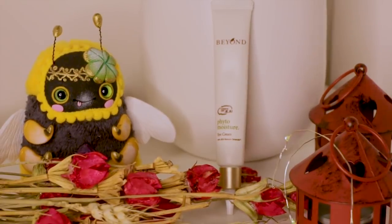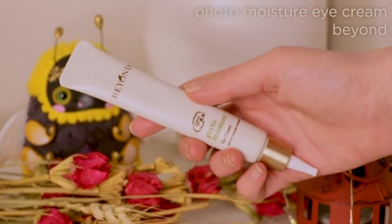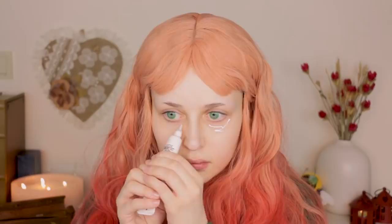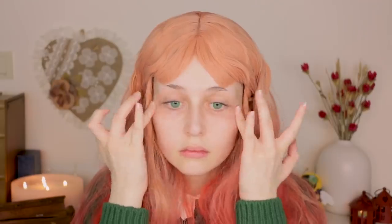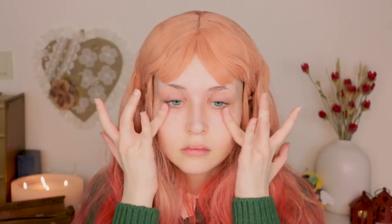Now I'll start moisturizing my face. I'll start with the eye cream so it can start getting absorbed easily. This tube is a little bit harder to squeeze, so I have to directly squeeze it on my skin with both of my hands. I'm using my ring fingers to spread the cream because it's more gentle on the skin — I already have genetically wrinkly eye bags and I don't want to make them worse.